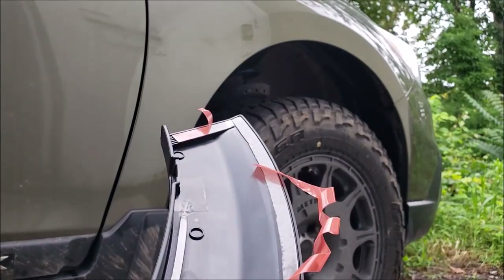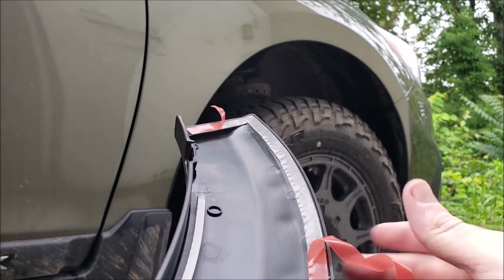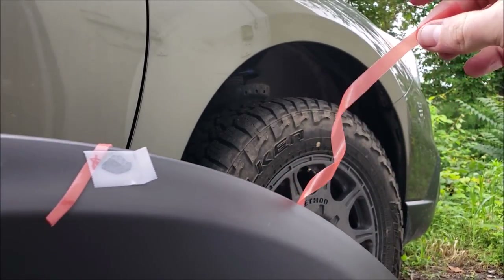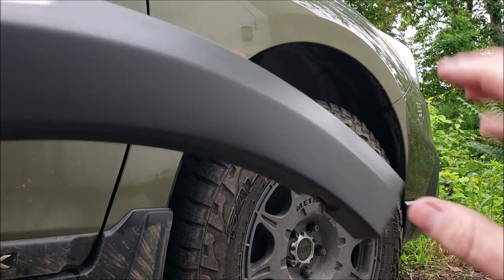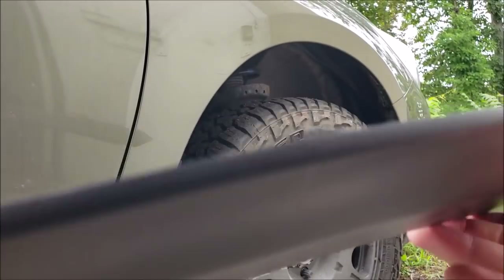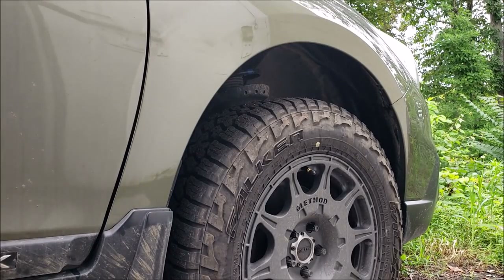Next we're going to get the adhesive started. What I've done is started to pull it back some, leaving a good bit on — you can see most of it. Doing it this way will allow you to pull it off and adjust. There's another strip here, another one down there, and one at that end. This will allow me to mock it in place before I fully commit to putting it on.